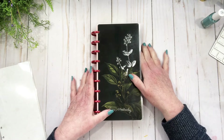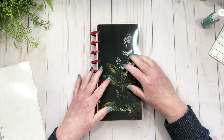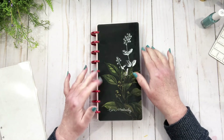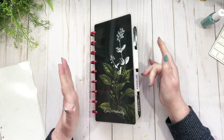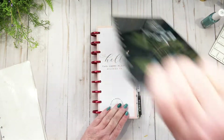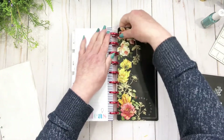Hi friends, welcome back to my channel. Today I have for you my skinny and wellness currently and monthly pages. In the skinny there's not really much to do, but I did want to change the covers out. I was looking for my spring ones but I can't find them, so I'm just going to take these off.